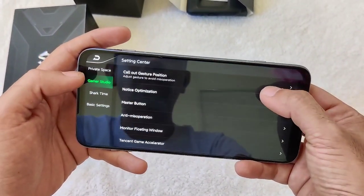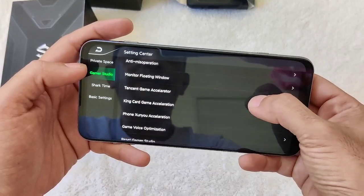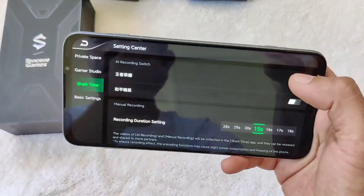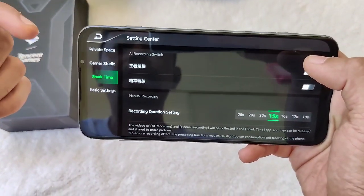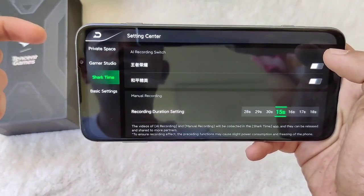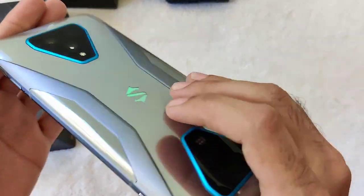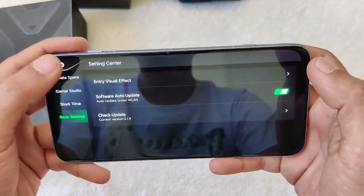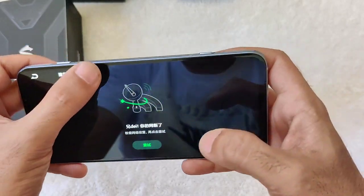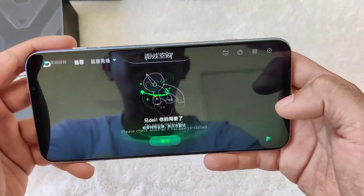There's an optimization master button as well. Some of the options are still in Chinese because this is a China ROM Black Shark 3 Pro. As soon as the global ROM comes out I'll be flashing it to get everything back in English. There's also a section that appears to be like a Play Store for downloading compatible games.